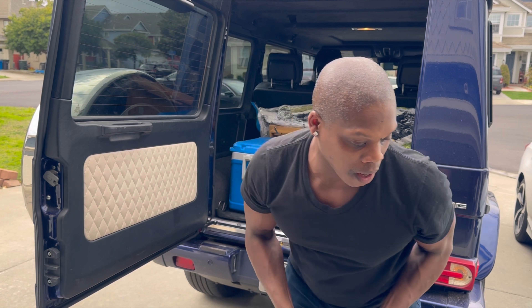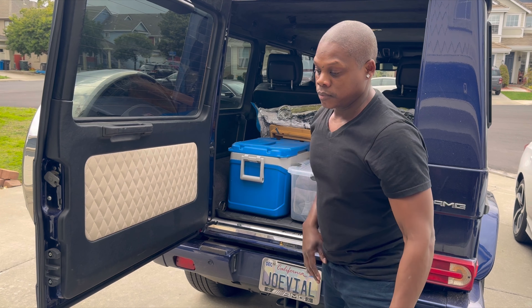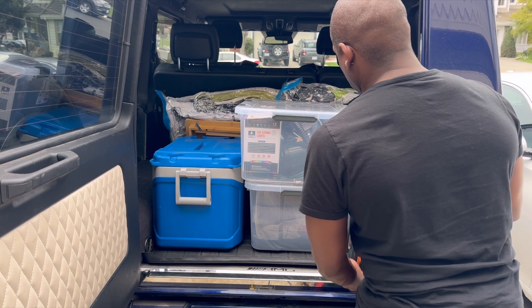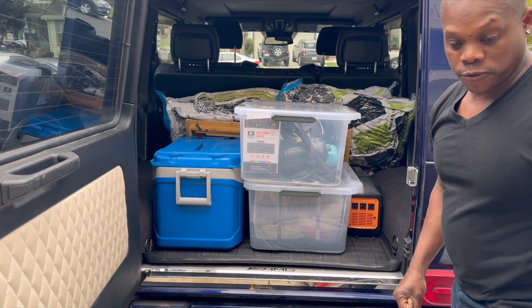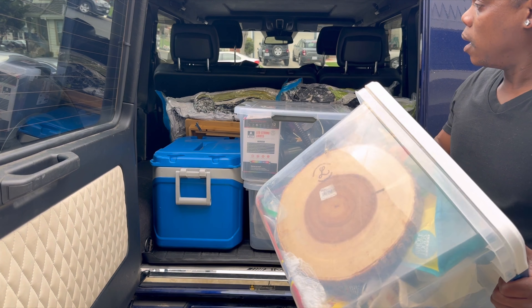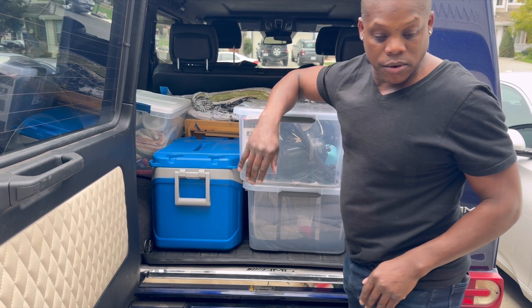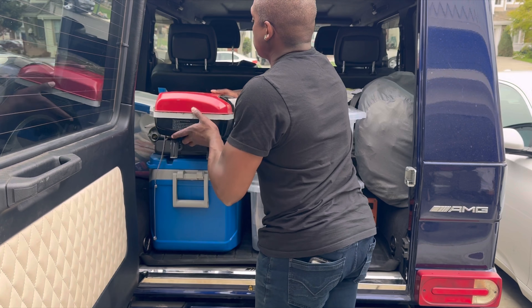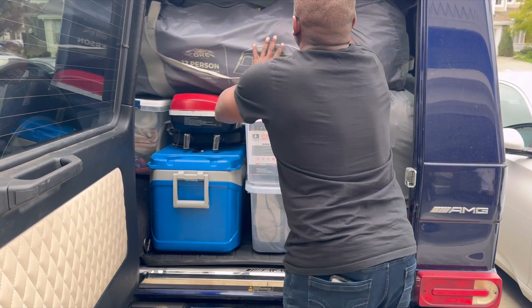Next up I'm going to go with our couch and utility top. The power bank slides in here — perfect fit. Kitchen bucket goes right over there. I've got a convenient spot for the grill right here. And the most important item: our shelter.